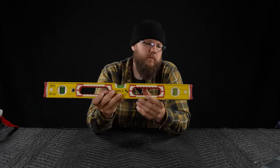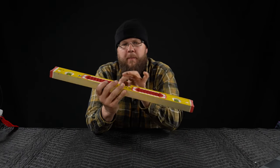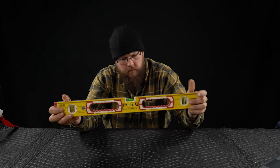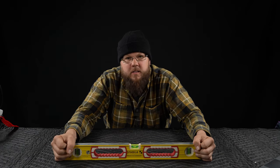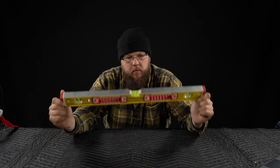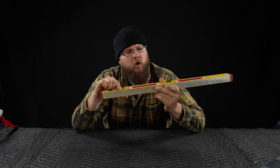What's neat about these Stabila levels, what makes them so expensive, is this special yellow ceramic nanomagnetic coating. It basically increases the gravitational pull of the earth on the level, so whenever you set it on something it just sticks down like a magnet. I just made all that up. It's just some kind of yellow enamel or powder coat or something. Nice finish. Durable.